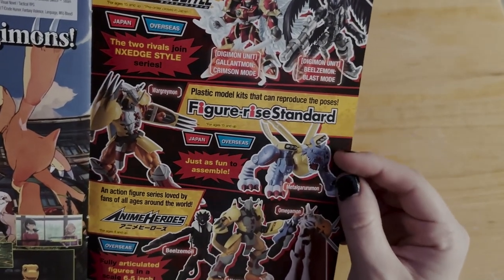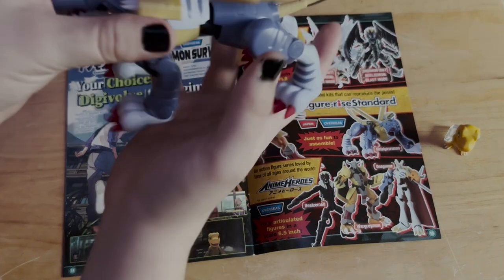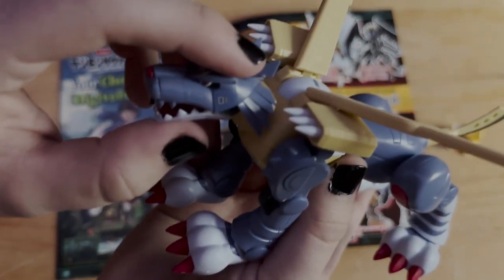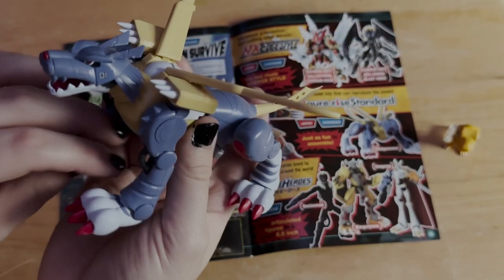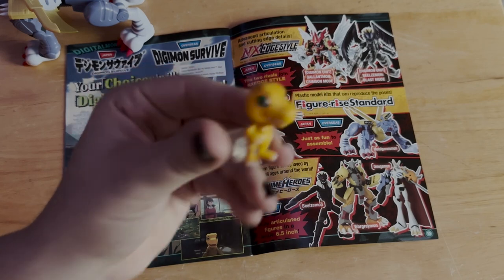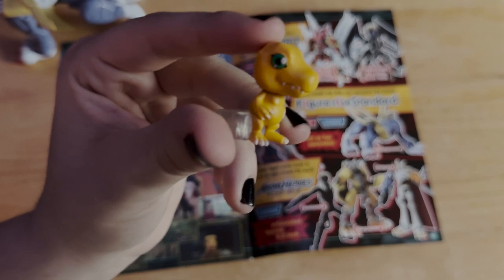These are like Gunpla — I actually have the Metal Greymon Gunpla I built right here. This little horn broke off so I had to Gorilla Glue it. It's really sick but I don't want to mess it up anymore. And this is the little Agumon I was talking about — very tiny, very cute. I think you use this as a memory counter in the card game. Really awesome and super adorable.